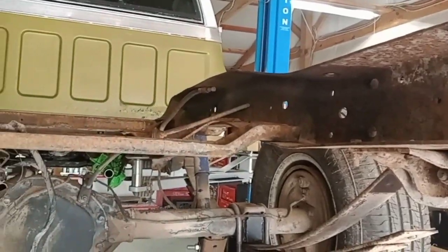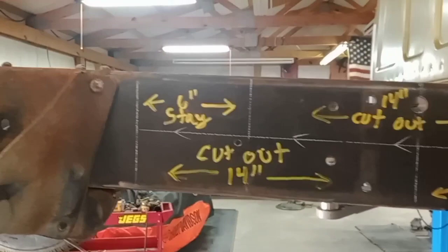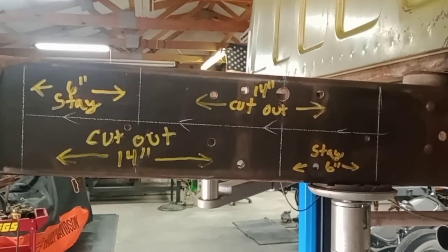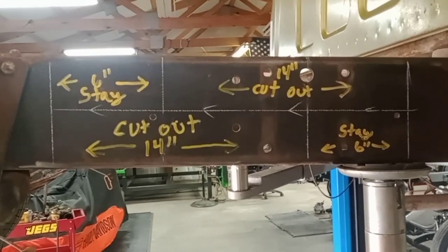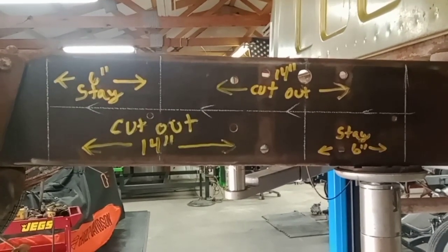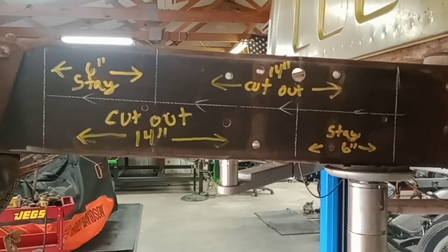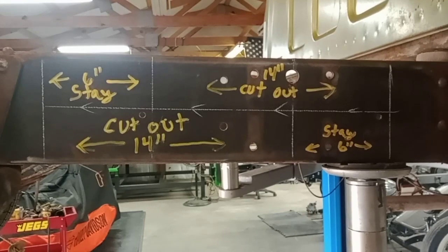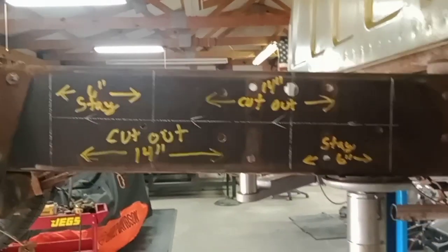I'll get it all cut apart, get it tacked back up, and you guys can see it all tacked. Then we'll weld it and go over to the burn table. I didn't always have a burn table — I used to cut fish plates out of 3/16 steel myself — but now I can just cut them on the burn table real quick and clean it up. I usually do about a seven-inch fish plate on the inside. I weld the outside, then grind from the back side — or weld the inside and grind from the outside — to get a full penetration weld.